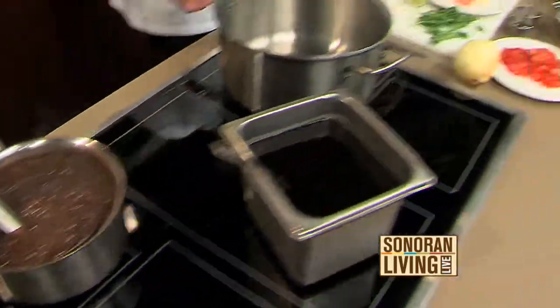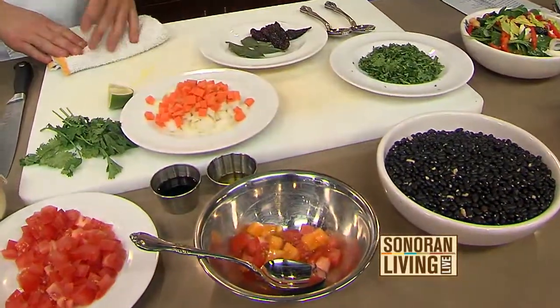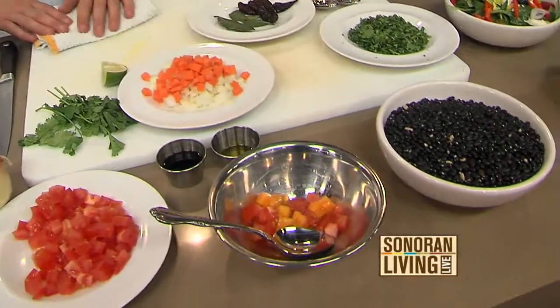All right, these are all of your ingredients, and I know that you like to focus on fresh and simplicity. We don't use a whole lot of ingredients in recipes because it's straightforward. It looks delicious, I can tell you that. So what are we starting with here?